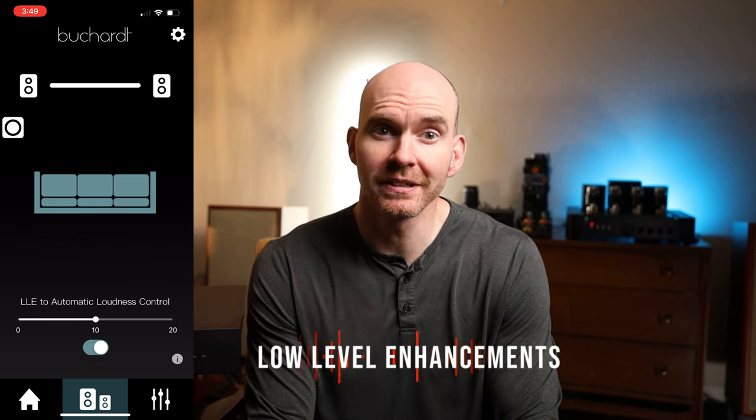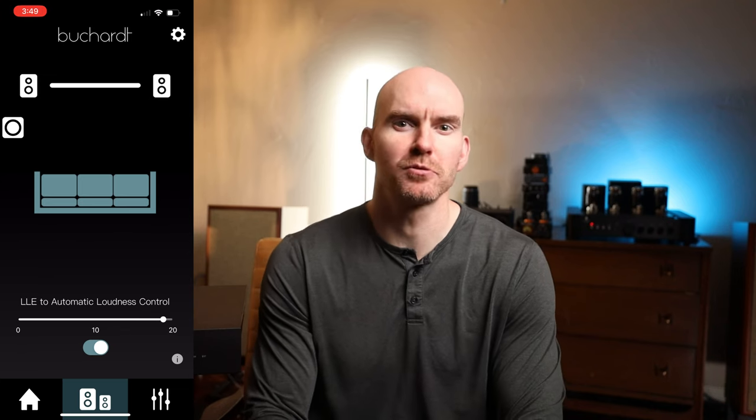Something else this one has that many don't is low-level enhancements. Think of it like a loudness switch — something you'd see on vintage receivers from the 70s. When you listen to music at low volumes, you lose some dynamics and bass and treble, which is why we often crank it up to experience the full range. Bukart provides a DSP tool that compensates for that effect, boosting frequencies to bring a more pleasing and dynamic sound at lower listening levels — great for late-night listening or background music during conversation. Bukart specifically talks about it for studio use to reduce fatigue in long sessions, but I found it really powerful for home use as well.